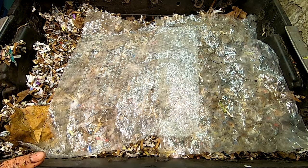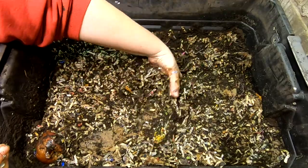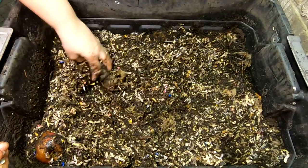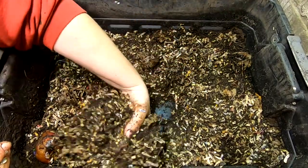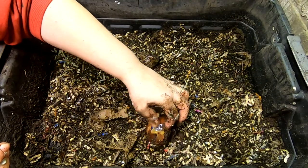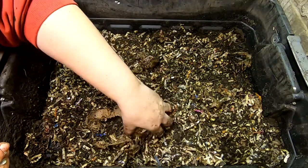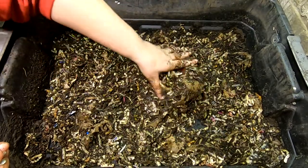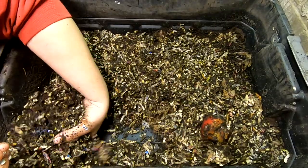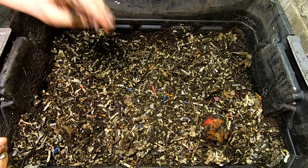Let me pull the top off here and see what's going on below. Here we are in the middle layer — we're just going to look and see what they're doing. Looks like they're doing pretty good. They also have an apple that they're going through. They've got enough food down here, so they also do not need a feeding this time.